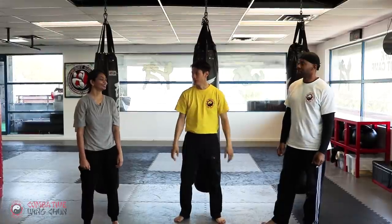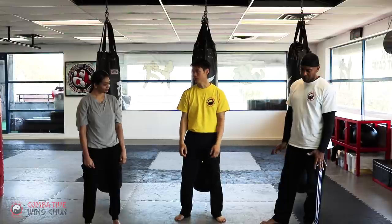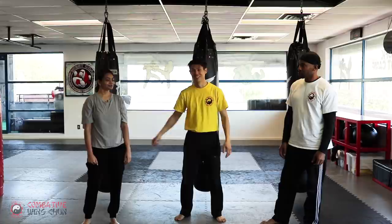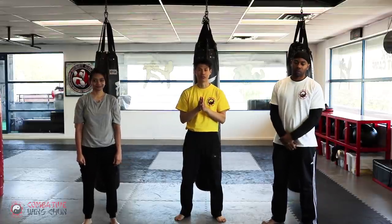That's also the same thing with inch punches — the short inch ring power. But you don't need to do that; you just need to do this and you can get up. So those are all the techniques, and we'll show you some drills to do in the next video.